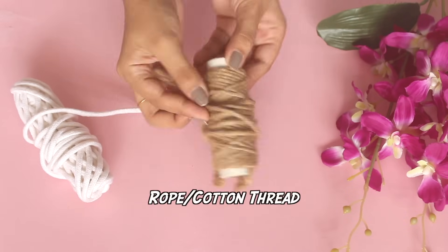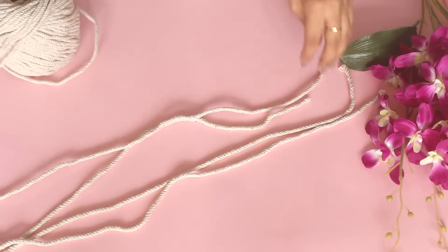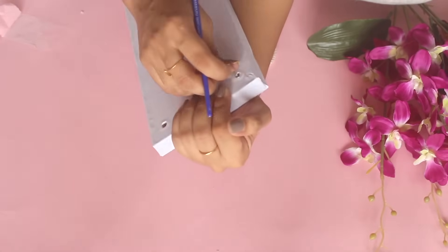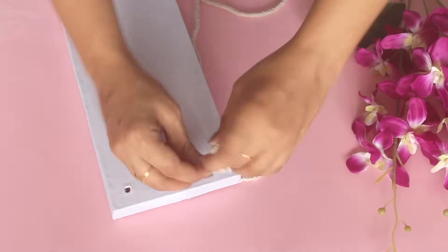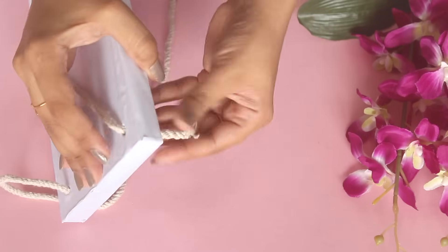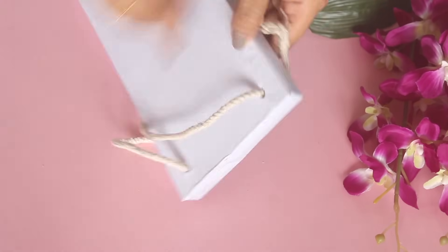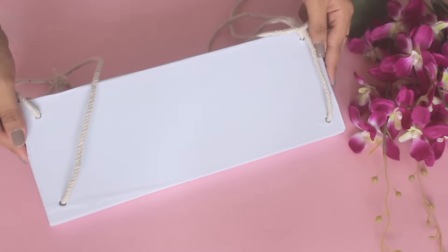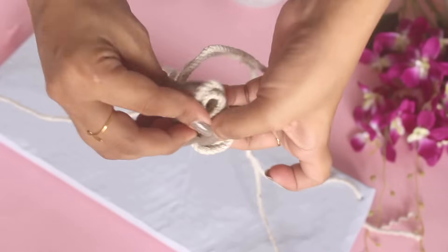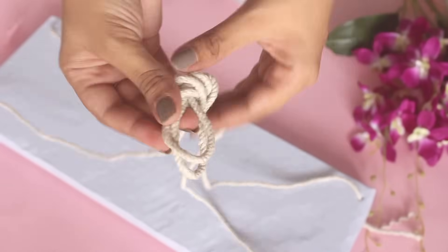Now any kind of thread or rope works — I'm using macrame thread. Cut out two long pieces of any size. Put one side of the thread through the hole and tie a knot, then do the other side of the thread. Did this on both sides. Same steps: tying thread on both sides. Lastly, take both threads together and tie a big knot so you can hang it to the wall.